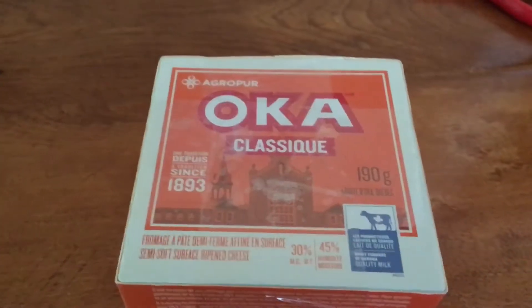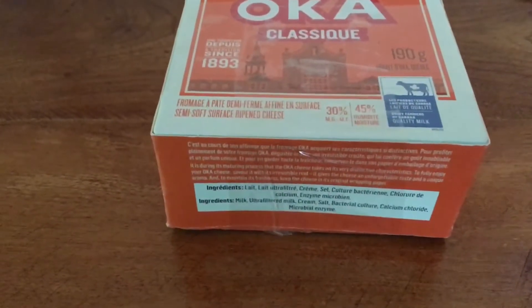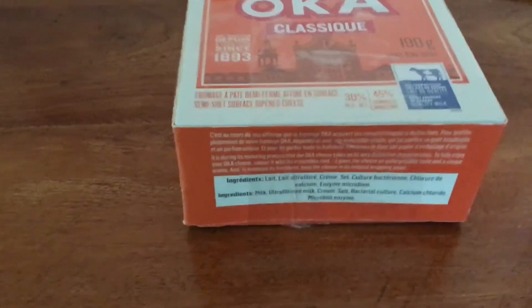I got another box of moss, since the other one was so good, so let's open this one. We've got another Oka cheese filled with tape, so let's open this. There should be two Polyphemus and one Columbia Silk Moth, so let's open it.